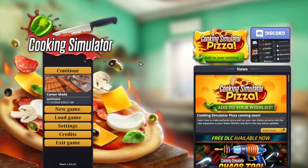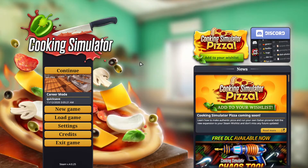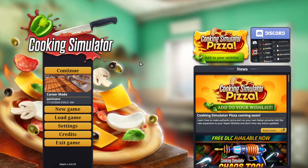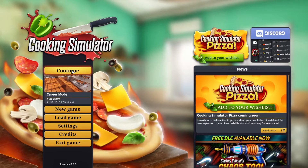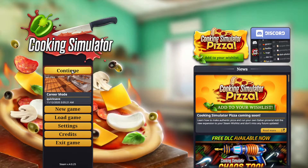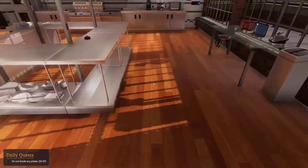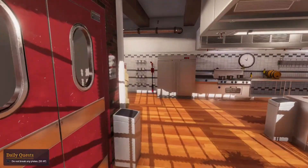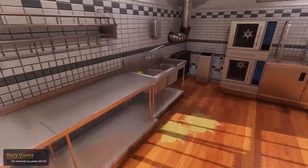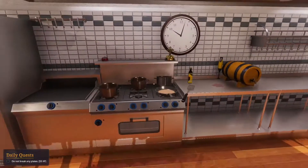Welcome back warriors, we're getting into some more Cooking Simulator. I have a good time with this game, I hope you guys are too. We're gonna go back into career mode and see how far we can get along. Back in the kitchen again baby, we got some new recipes, and my beer barrel is still here.